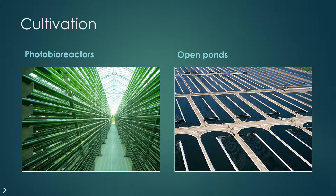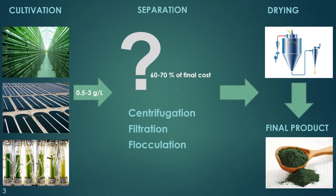For algae cultivation, we are using a few types of devices — for example, these tubular photobioreactors or devices called open ponds. There is a scheme of the whole process: after cultivation there is a separation step, and after it, cells are dried and we get the final product, this green powder.